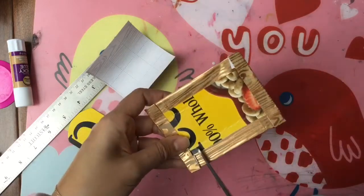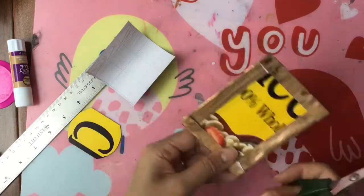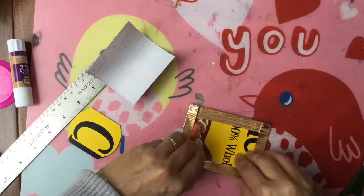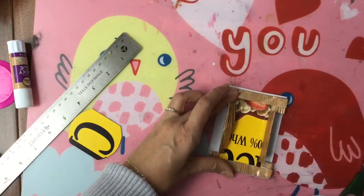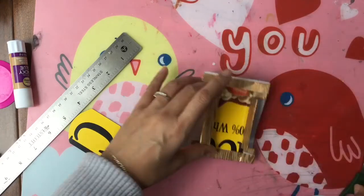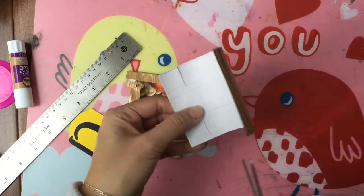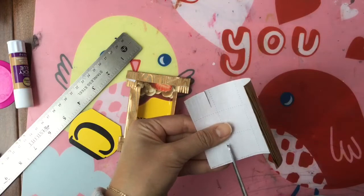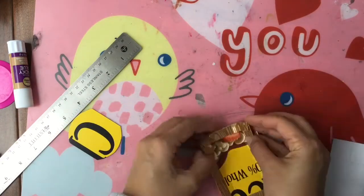Now we're going to take our scissors to maintain our little cuts and cut the edges like that. With this piece of paper you can either remeasure it or just trace it. We're going to trace over here so we know where to cut, and we're going to do the exact same trims. Then we fold together our little box.